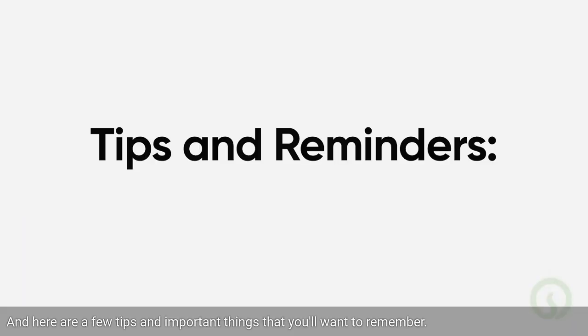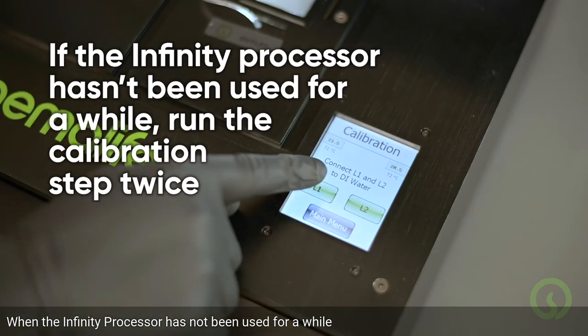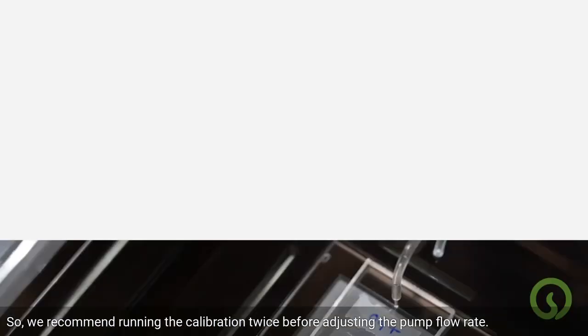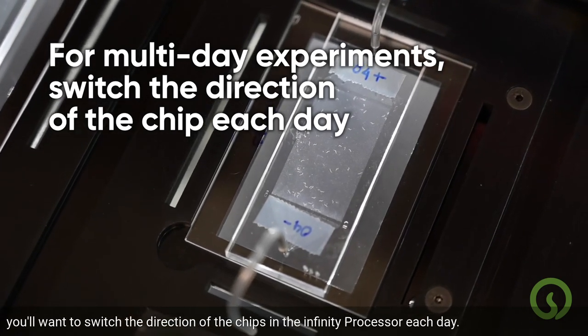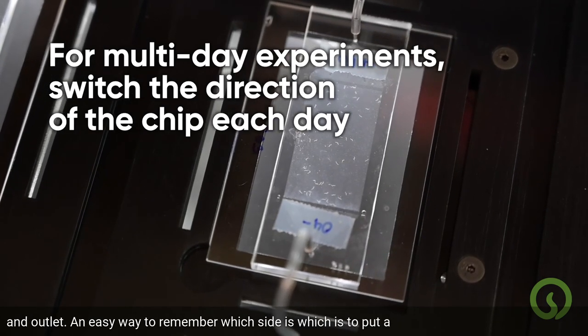Here are a few tips and important things to remember. When the Infinity processor has not been used for a while, there might be some air in the lines, so we recommend running the calibration twice before adjusting the pump flow rate. If you are conducting a multi-day experiment with the same Infinity chip, switch the direction of the chips in the Infinity processor each day to prevent any possibility of the progeny clogging an outlet.